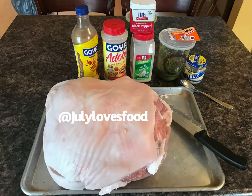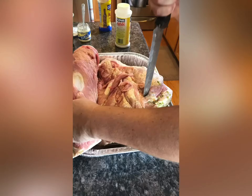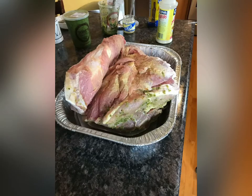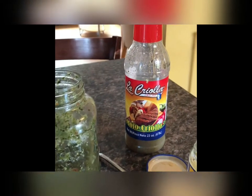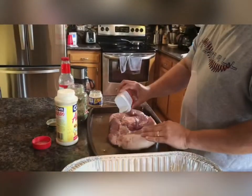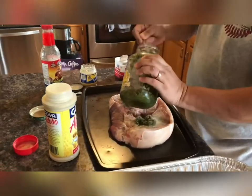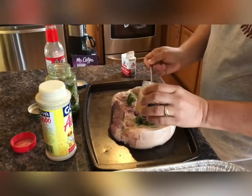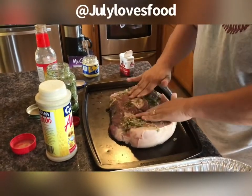Here you see me stabbing the pernil front and back. You may also notice that I actually cut the skin back — that way I can get more access to the meat itself. By stabbing it I can fill it more with the flavorings I want. This is the way I season the pernil. This is a smaller one, a five-pound one I did a few weeks back, but you can see exactly how I'm working the ingredients all together into the meat itself.